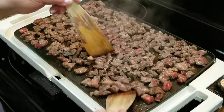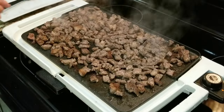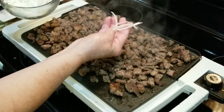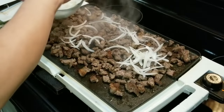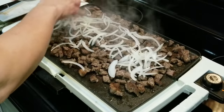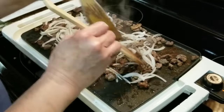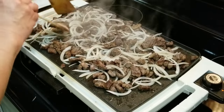Now I'm going to flip it over. At this time I'm going to add my onions — they're julienne style. I love the onions in here. I wish you could smell it in here. I'm going to continue moving them around until the onions are just perfect.